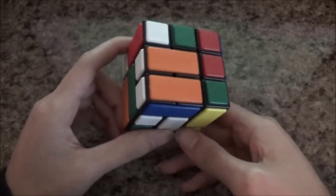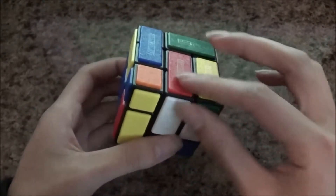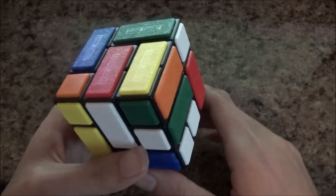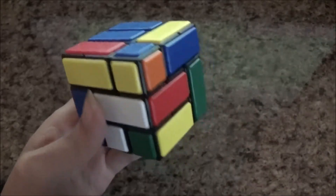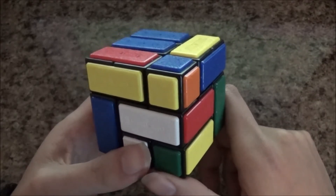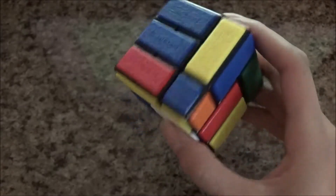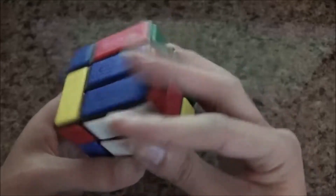So the first method — the beginner speed solving method — involves this combined center. You want to make a 2x3 block here; in this case you can make a 2x2 block here or a 2x2 block here. Another important thing is to always move with that center, because this cubey here is the only cubey you have and it's the piece that helps you move around with the cube. If you don't have that cubey, you cannot turn the puzzle at all.